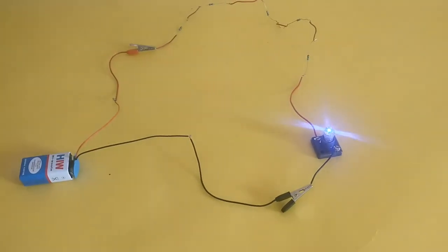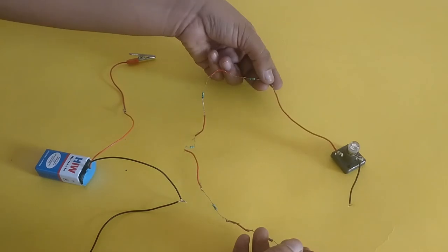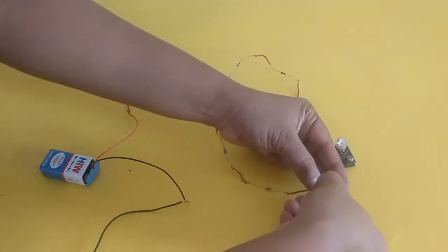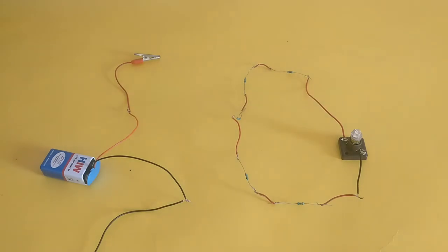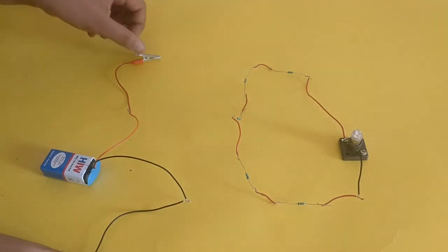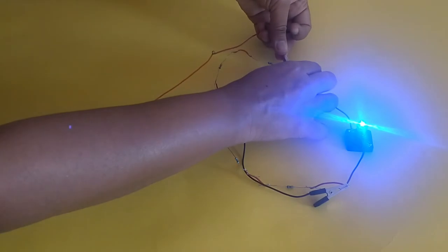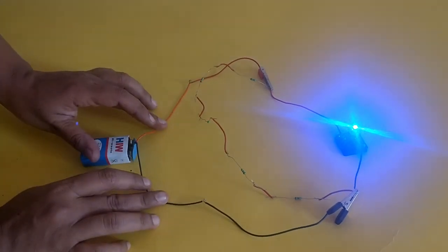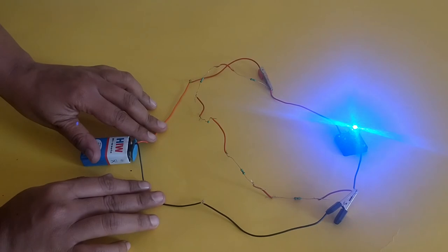Why does this happen? For the parallel connection setup, disconnect both the crocodile clips. Keep the connection between the resistors intact for ease of connection. Connect one end of the chain of resistors to the red lead wire from the torch bulb holder and the other end to the black lead wire. Now connect the positive crocodile clip to the junction where the torch bulb holder's red lead wire is connected to the resistors, and connect the black crocodile clip to the junction where the black lead wire is connected to the resistors. By doing so, you have now connected the resistors in parallel to the torch bulb. Now check the LED or torch bulb's brightness and compare it to when it was connected to the battery directly and when it was connected in series with the resistors.